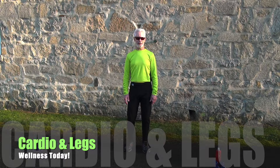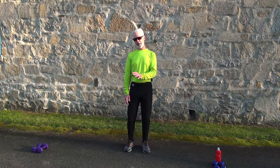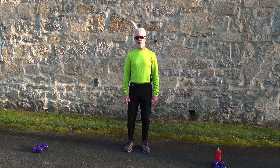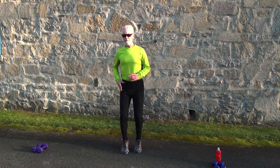Hi, I'm Eric with Wellness Today. Today we're going to do a cardio and legs workout. We're going to start with a five-minute warm-up and then go into eight exercises, two rounds of the cardio-legs workout. Let's start the warm-up — just start running in place, jogging in place.